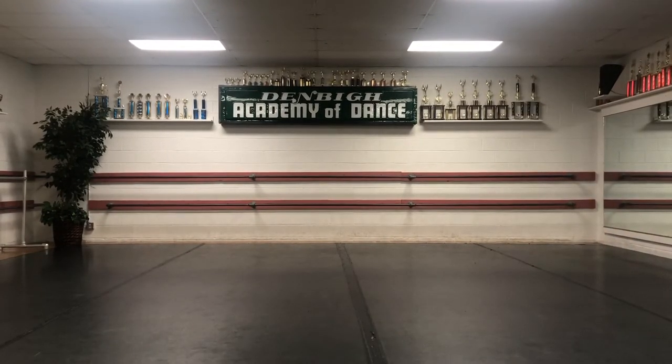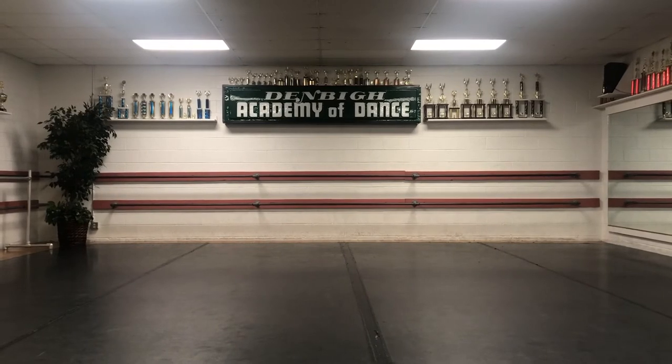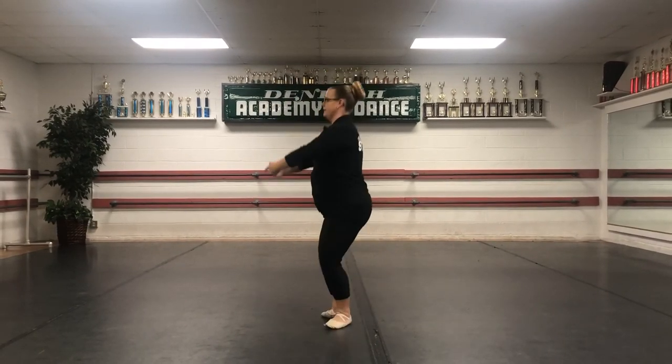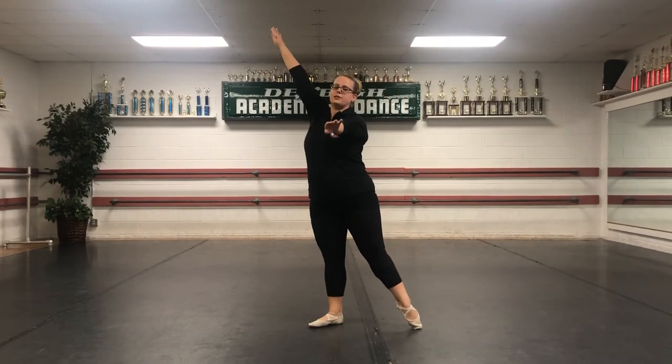All right, let's try with the music. Feet in first, hands on your hips. Take your face out, into the back, to the front. Sit and reach, sit, reach, sit, reach. Arms, front, up, open, down.